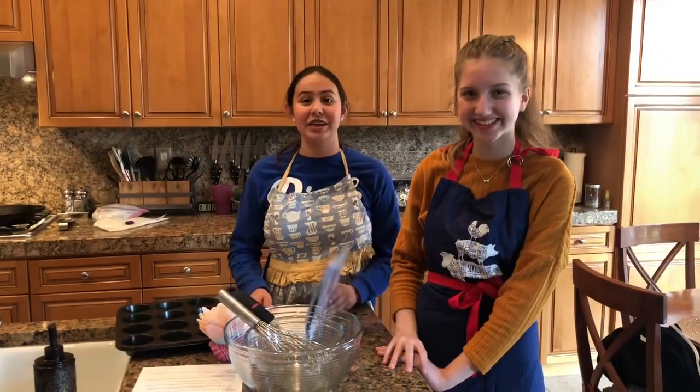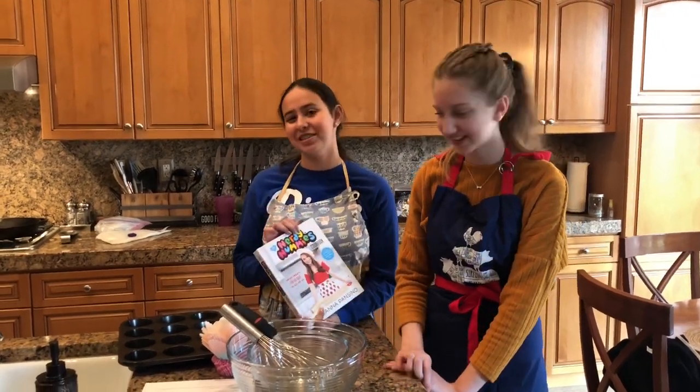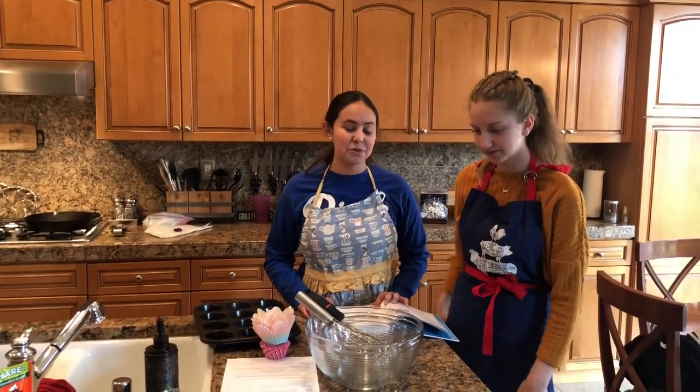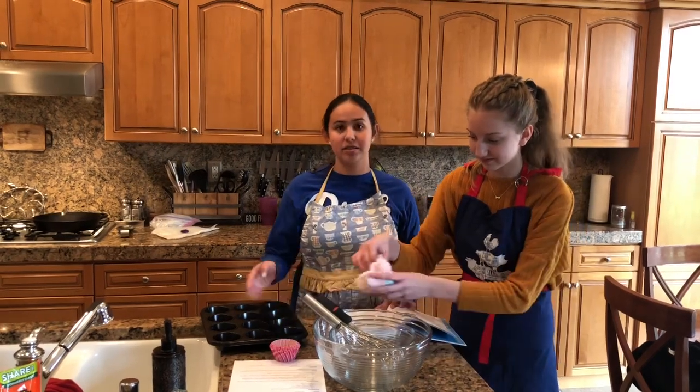All the credit for this recipe comes from Rosanna Pansino and her Nerdy Nummies cookbook. This is an amazing cookbook with fun recipes for kids. The utensils you'll need for this recipe are a large bowl, a medium bowl, two whisks, cupcake liners, and a cupcake pan.